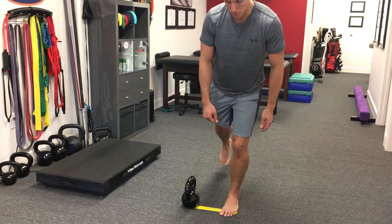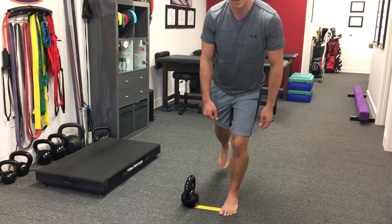This is a good drill and a lead-in to a single leg deadlift. That's our standing tibial external rotation.